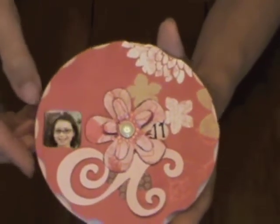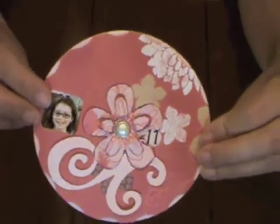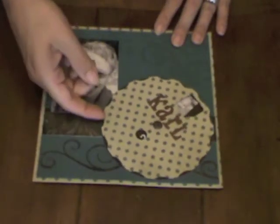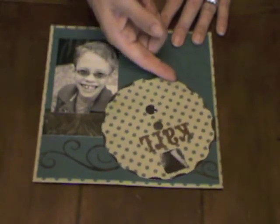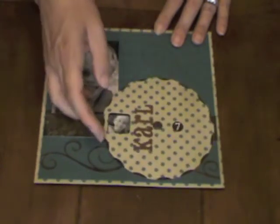When I'm ready to add it to a project, I just turn it over, add adhesive all over the back, and glue it down. The photo wheel is completely generic, and depending on the colors that you choose, you can use it for a boy, a girl, really any type of subject. Here's an 8x8 layout where I added the photo wheel with some pictures of Carl, and this time I used black and white photos.